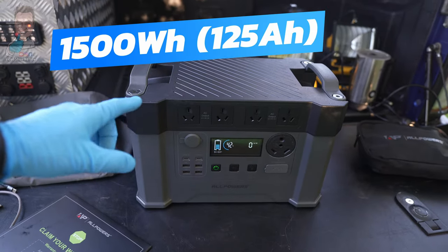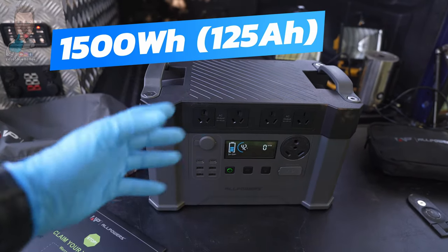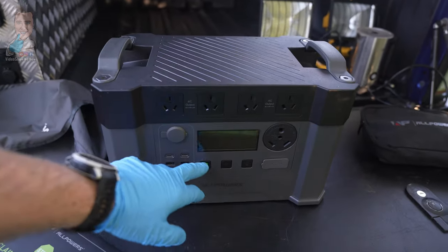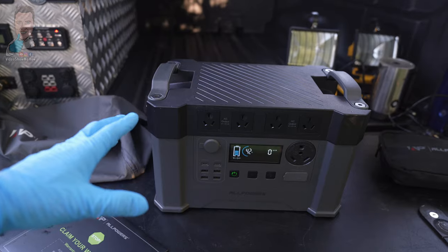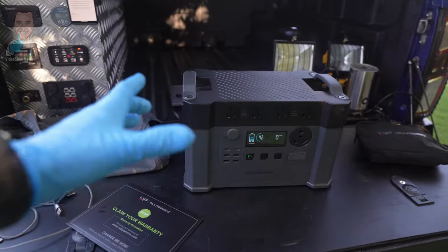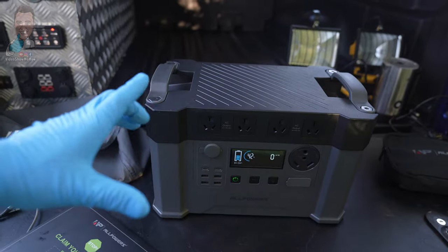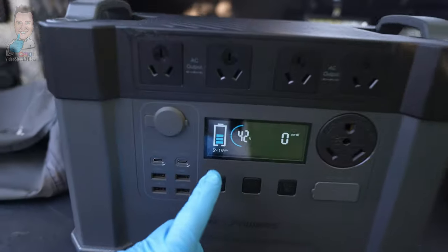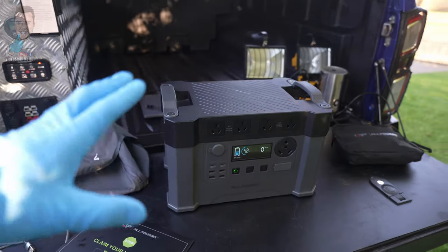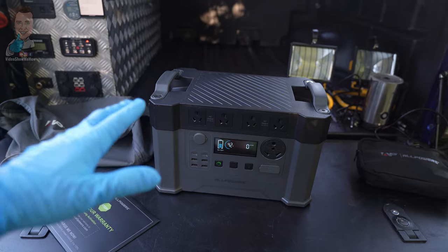It's also 1500 watt hours of lithium battery, and that's LiFePO4, meaning you're going to get that two and a half to three thousand cycles through it — so it's the one you want. To give you an idea, running that Starlink — which was drawing about seven to eight amps — according to our display here we could run the Starlink for about 30 hours non-stop, which was just amazing.